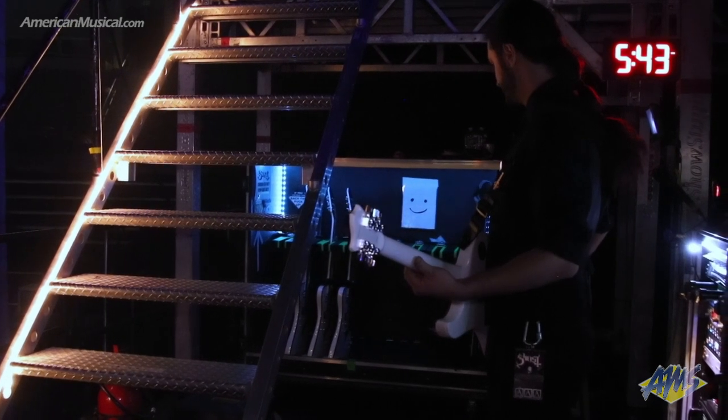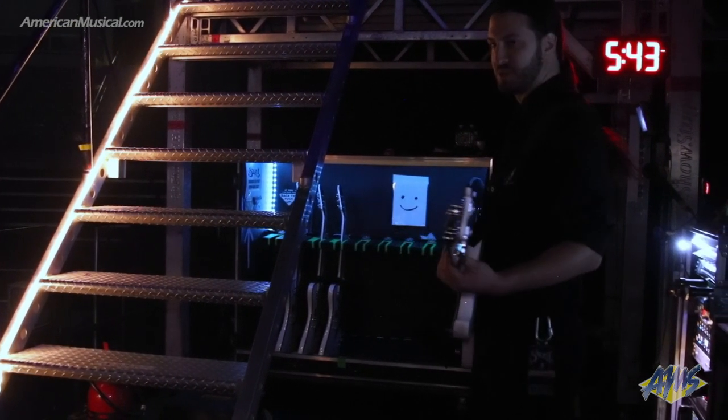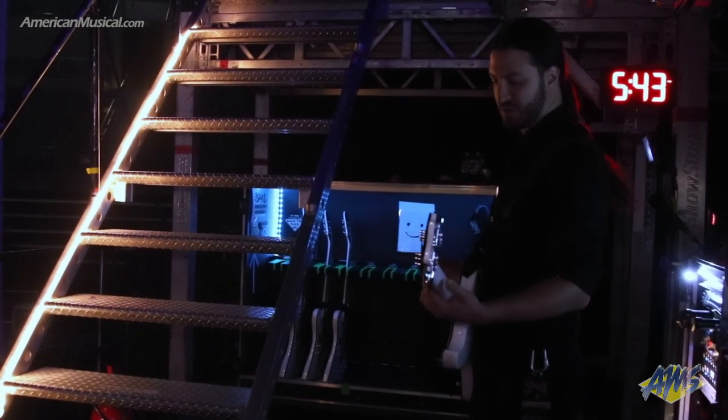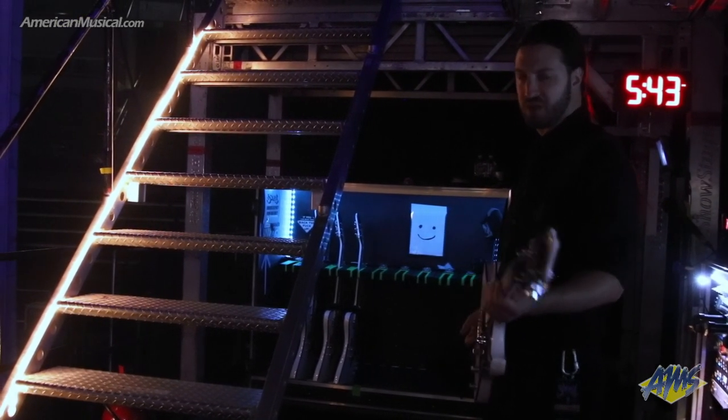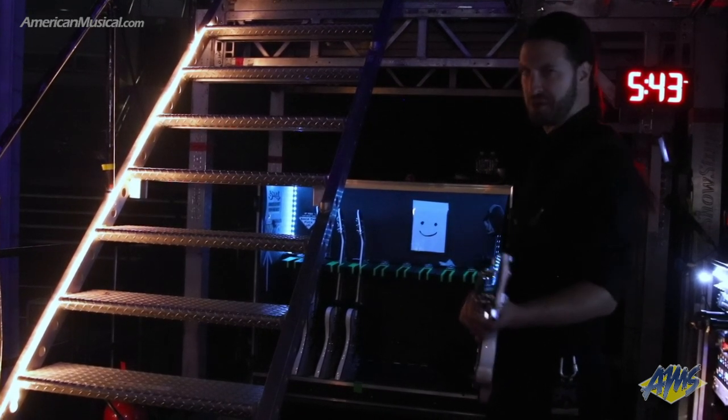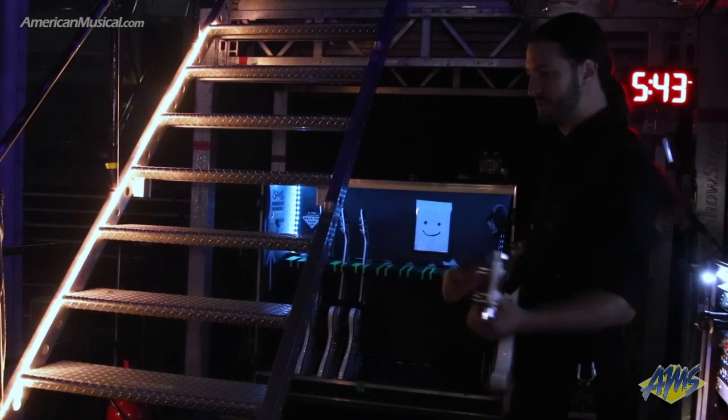It was pleasant using a very light guitar, but there's something to be said for a real solid instrument. Even if it does cause a bit of shoulder pain, it's worth it for the tone — the holy grail, you know what I mean?